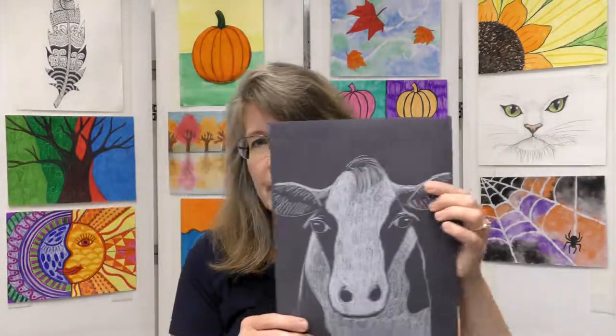Hi everyone, this is Miss Amy here. We're going to do another fun art project together. Let's show you first what we're going to create. We're going to do a negative space cow, meaning we're going to fill in all the white areas of the cow instead of filling in all the black areas. Here's one I did on white paper where you fill in all the dark areas — we're going to do the opposite today. We're going to draw on black paper and just fill in all the white areas of our cow.